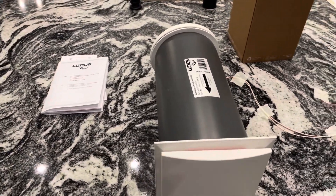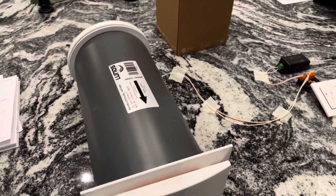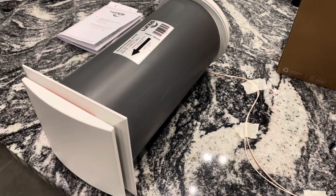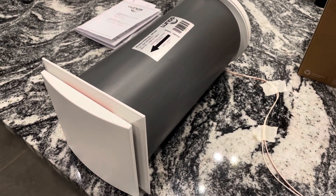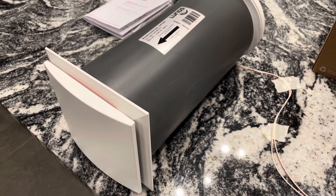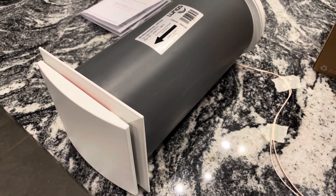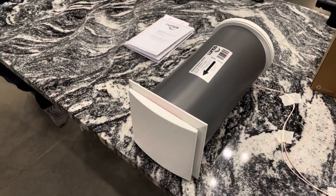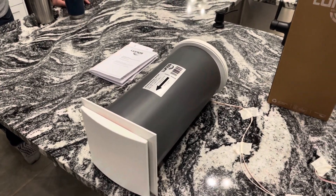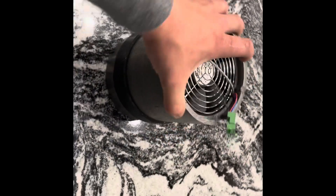This thing is actually running and you cannot hear it — it's virtually silent. If we crank it up it gets a little louder. Anyway, here it is: ductless HRV system by Lunos, available at trilliumsteel.com.